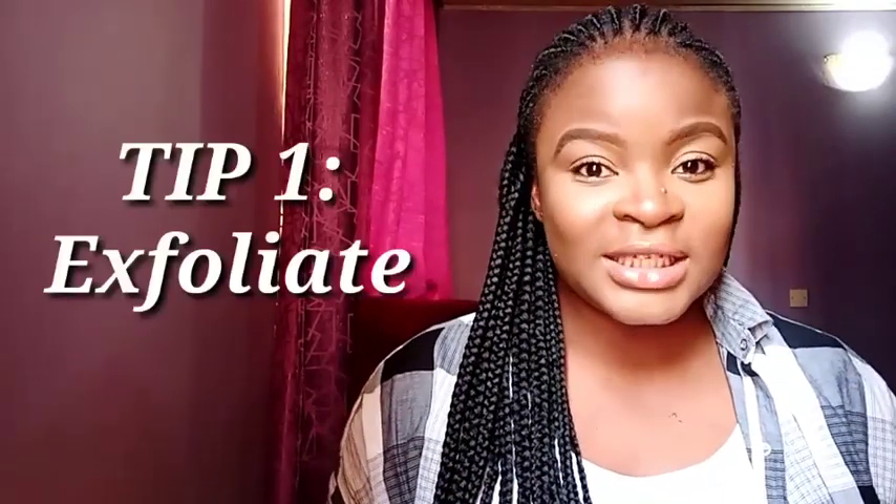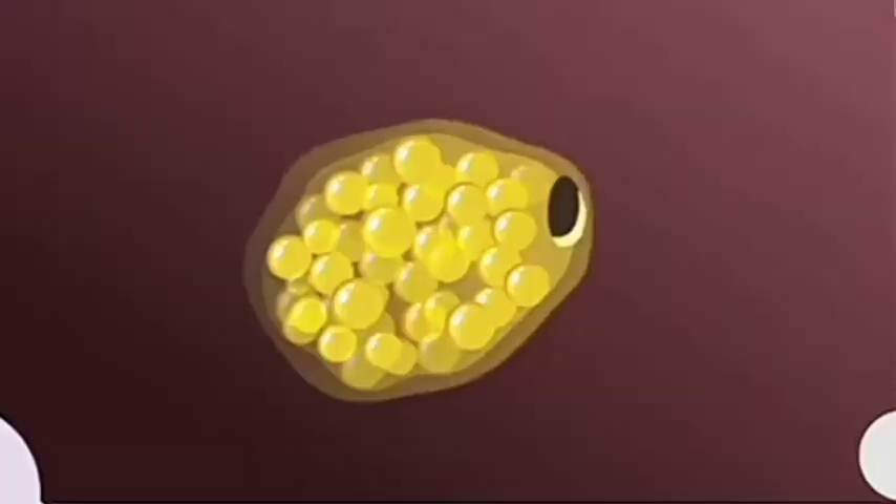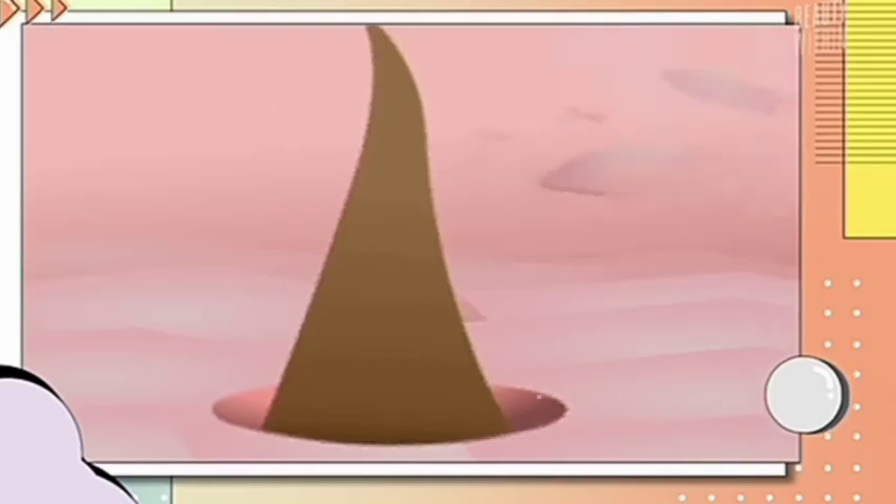The first tip is to exfoliate your armpits. If you don't know what exfoliation means, it's basically the removal of dead skin cells. Every part of our body is constantly shedding old dead skin cells, which gives space for new ones. When it sheds off these dead skin cells, they pack on each other at any given part of our skin. Without removing them, they'll just pack on there and they can cause hyperpigmentation and darkness in any given part of the body.